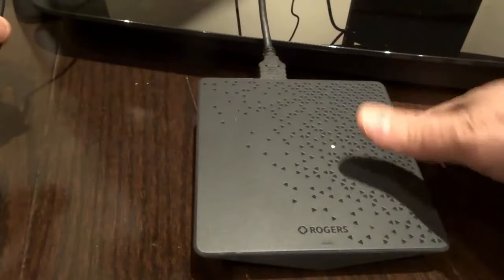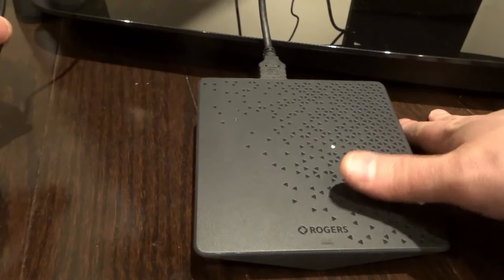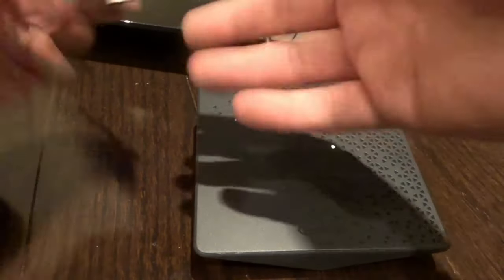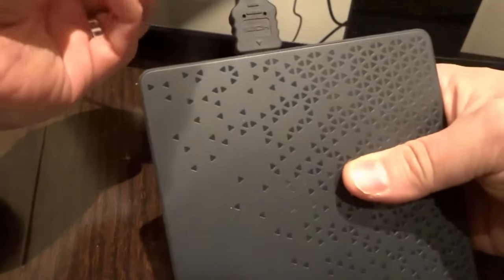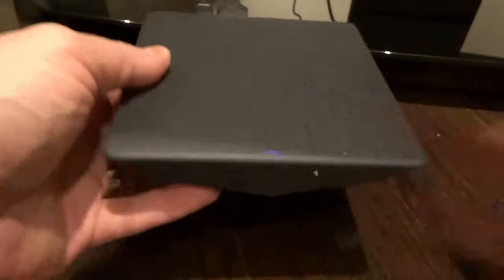This doesn't work all the time, but it does work most of the time. In my experience with various cable boxes, every time I've had a problem, I just unplug it for 30 seconds, plug it back in, and it's good. It allows the cable box to power cycle, where now when you plug it back in, it's starting fresh to a certain degree.